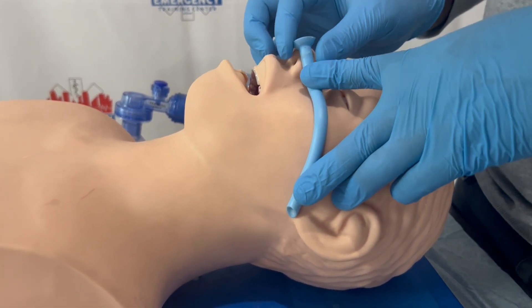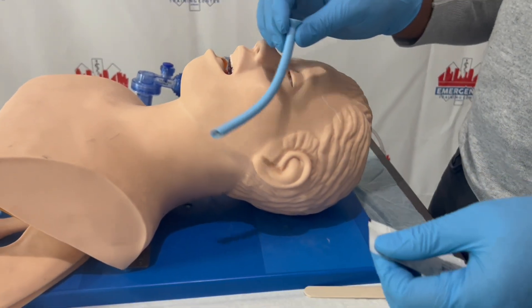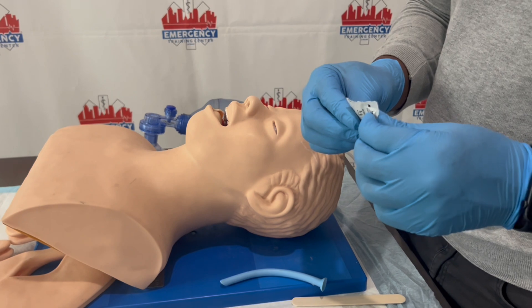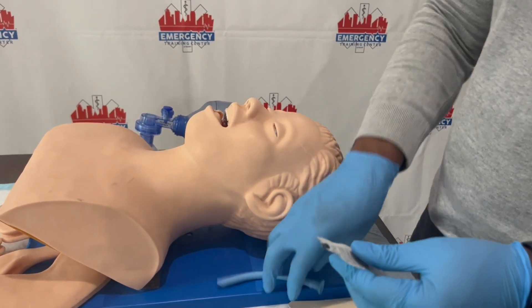The MPA is used to create a patent airway for the patient. We're going to act like this patient has a sealed jaw — we can't ventilate the patient because something is blocking the airway through their mouth. So we're going to use the MPA.